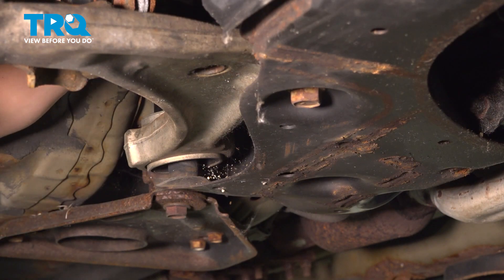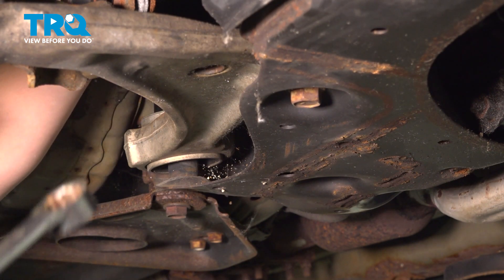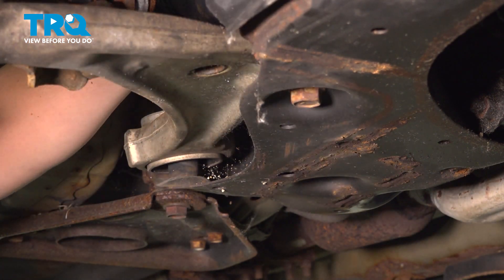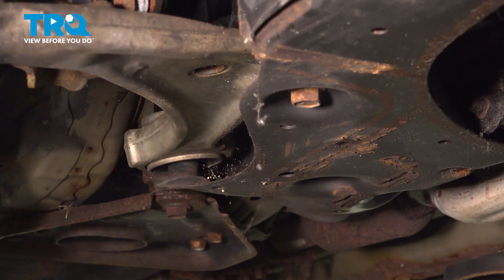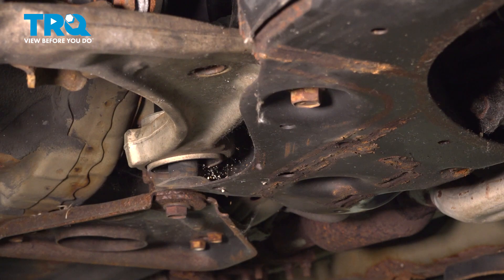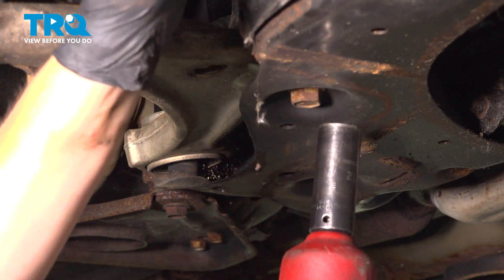The nut for the front control arm bushing on top is a 21 millimeter, and the bolt head on bottom is also a 21 millimeter. I'm using a wrench and a socket to undo the bolt.